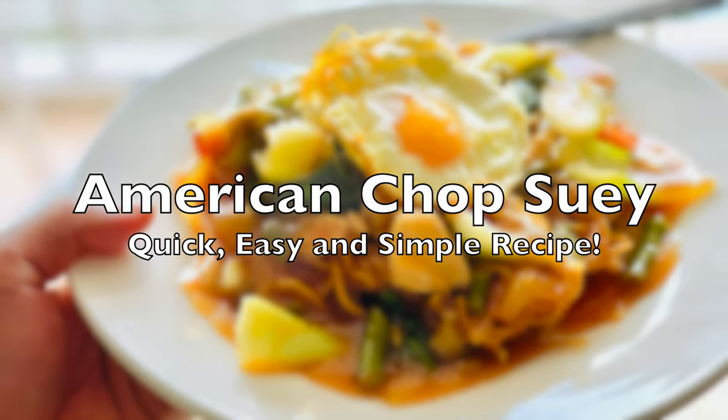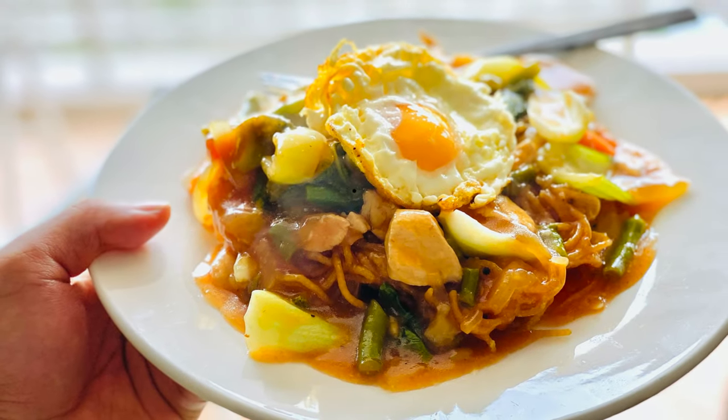Hey friends, today we are going to make American Chopsy restaurant style — our favorite dish.